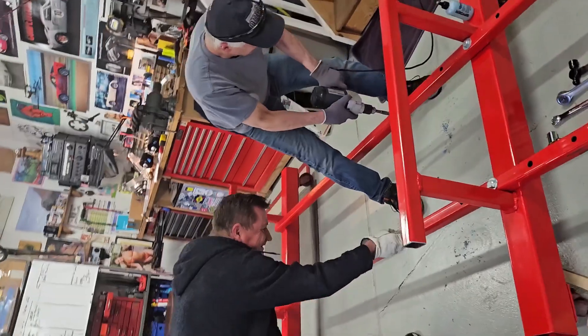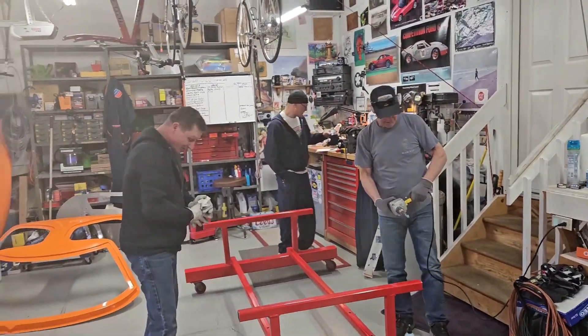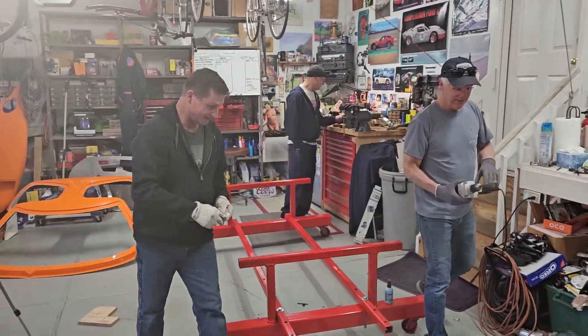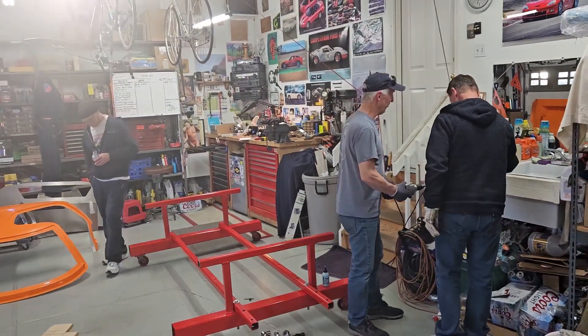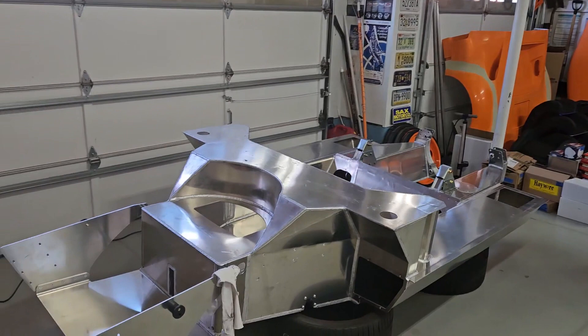It's good to have friends when you've got a project. They're not cheap though — beers today, maybe pizza. Beers for every drill bit, every hole. Right now it's just an aluminum monocoque. That's all we got.